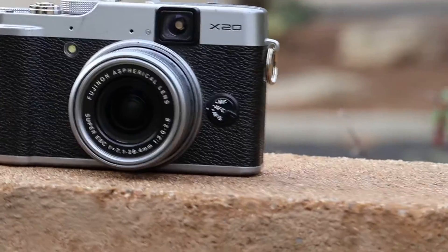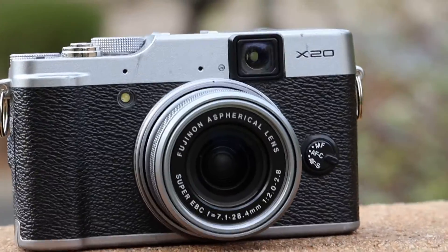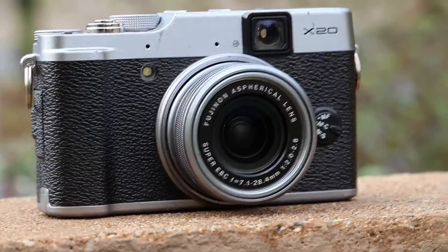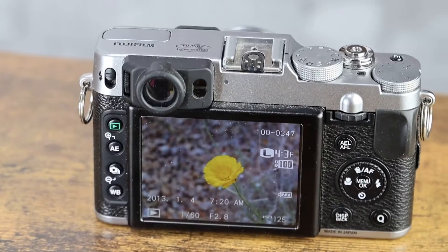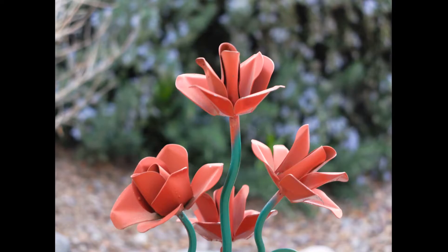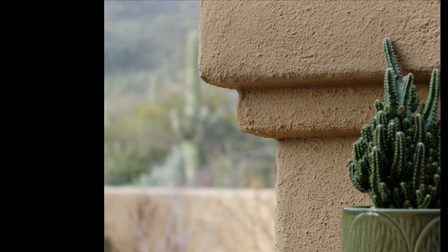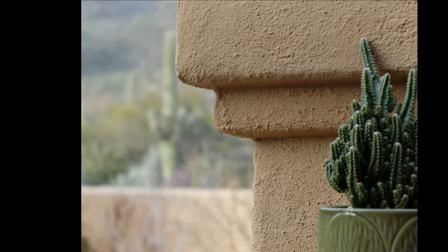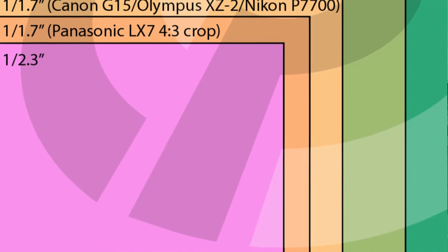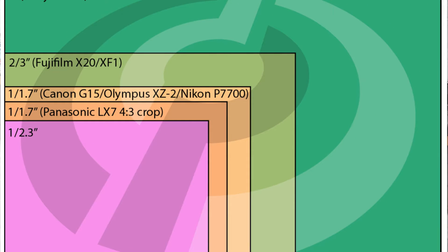Now let's get to the heart of any camera: image quality. The Fujifilm X20 has a 12-megapixel, two-thirds-inch X-Trans CMOS 2 sensor. That means crisp, vibrant, and noise-free images, even in low light conditions. The X20's image processor ensures that your shots are not only high resolution, but also beautifully processed with Fujifilm's signature color science. Going back to the sensor — it's a two-thirds-inch sensor. Most other point-and-shoot digital cameras on the market are either 1/2.3-inch or 1/1.7-inch, like the Canon G15 or Nikon P7700.